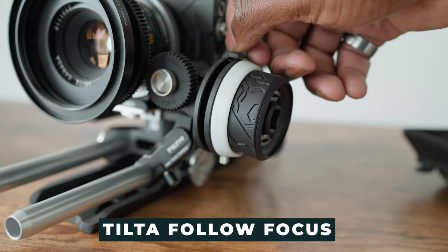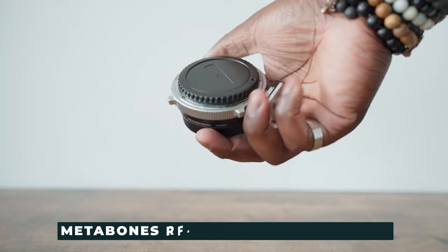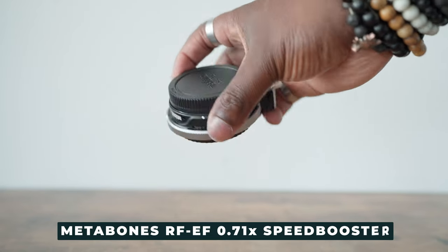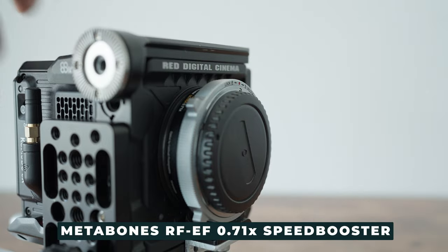I'm also using the Tilta follow focus for all of my lenses. The Red Komodo has an RF mount on it, but it is Super 35, and you can pick up an RF-to-EF adapter like you would on the C70. In this case, I'm actually using the Metabones Speed Booster adapter. It gives me the ability to use EF lenses on the RF sensor, plus that speed boosting feature, with a little bit of extra build quality.